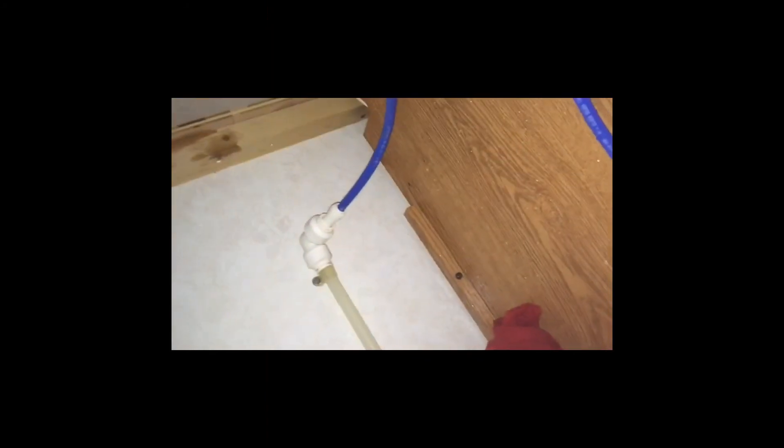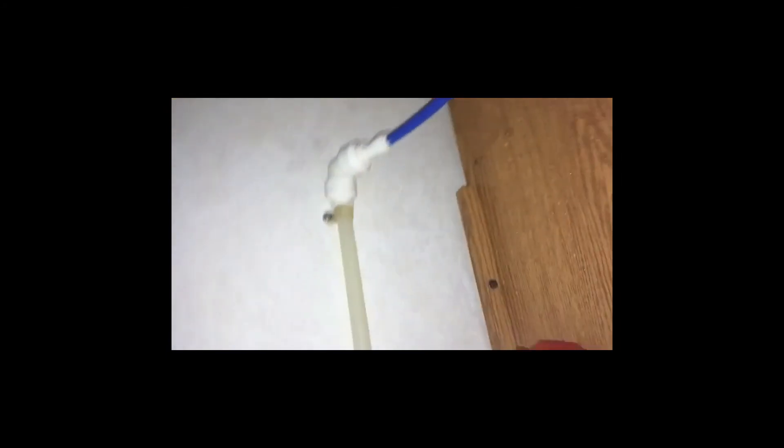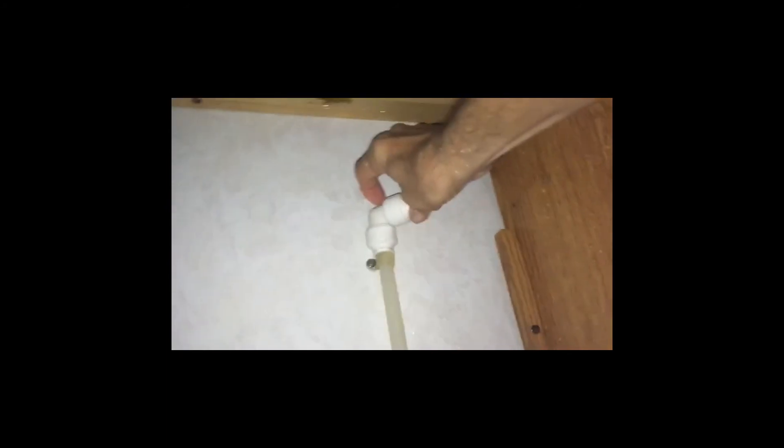We have now completed our final pressure test, and as you can see by the walls there were a few little troubles. It just happened to be that this was not pushed in far enough, and this was in too close, and this did not go on all the way.